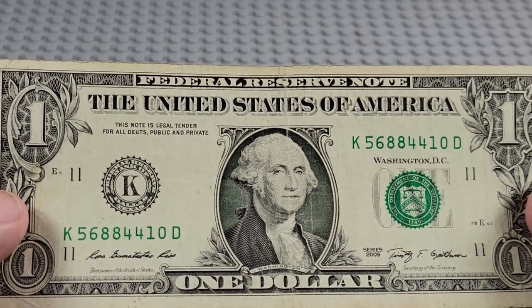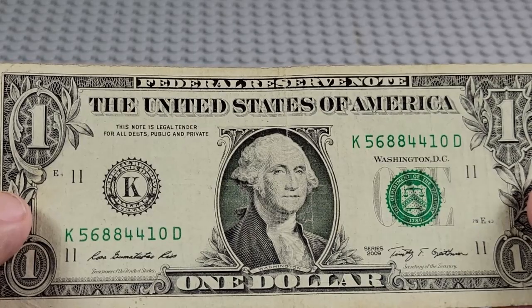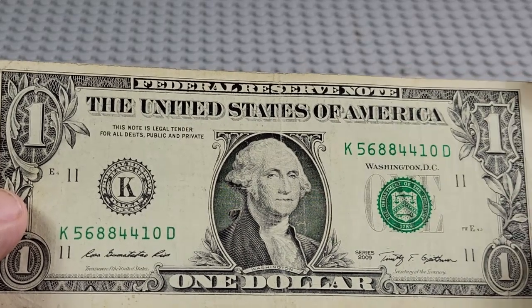2009. K and a D. A pair of eights, a pair of fours. Nope.